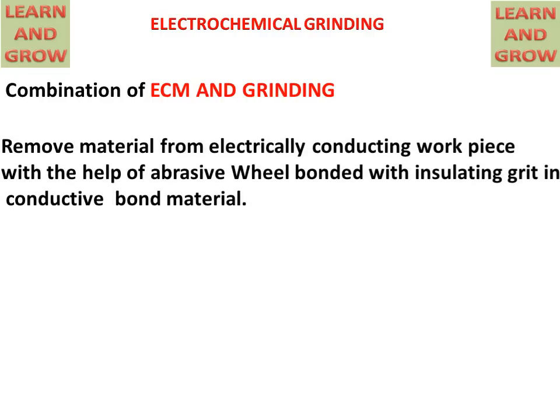It removes material from an electrically conducting workpiece with the help of an abrasive wheel bonded with insulating grid in conductive bond material.